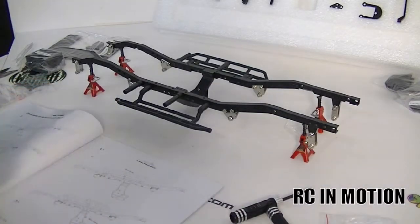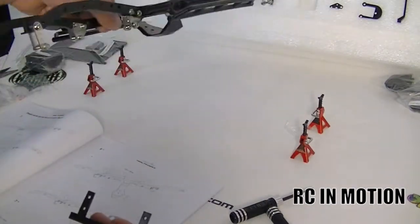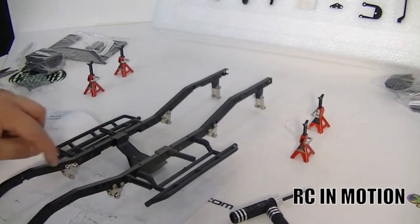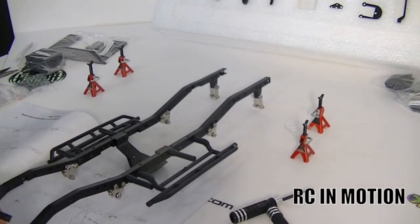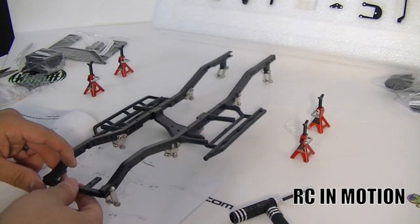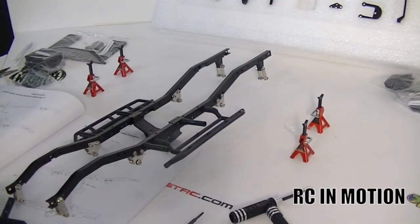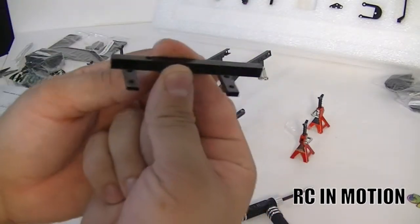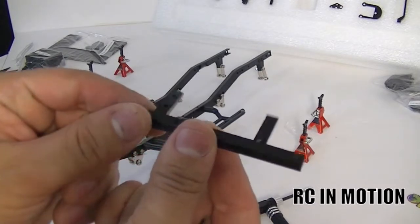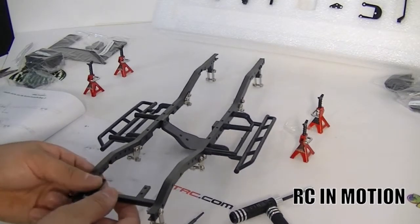Go ahead and put some Loctite in there — just dab, dab in there. Okay, there we go. Now, your reference point again is going to be the same direction as the body posts. This square at the end is your guide. It wants us to mount it like this — I'm guessing this is the front. The flat side goes like this.